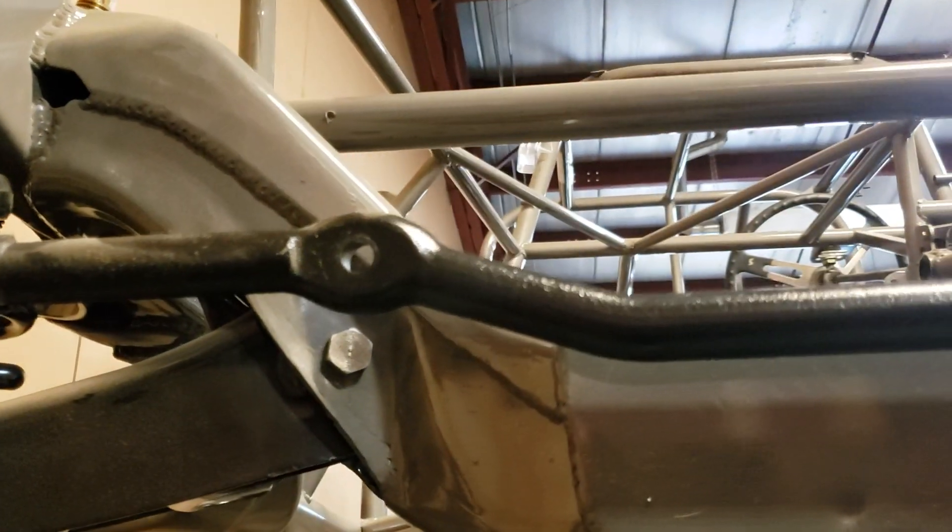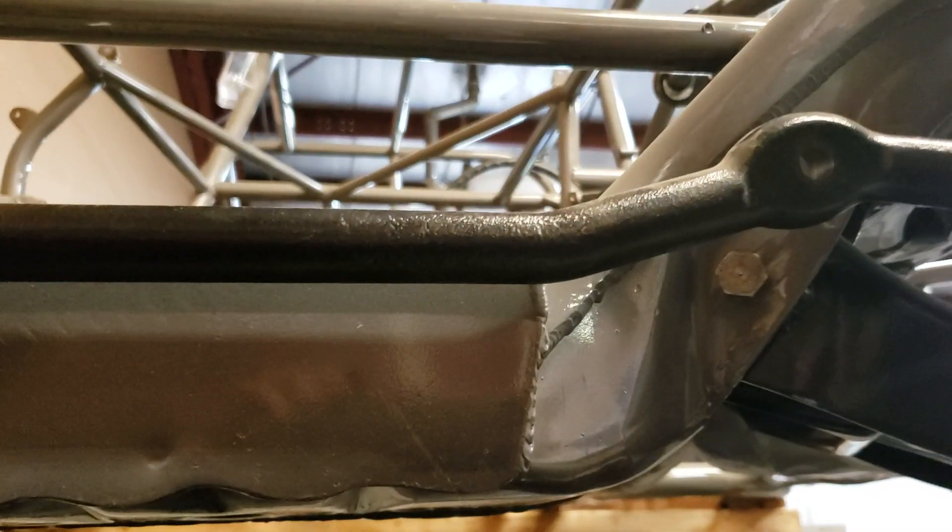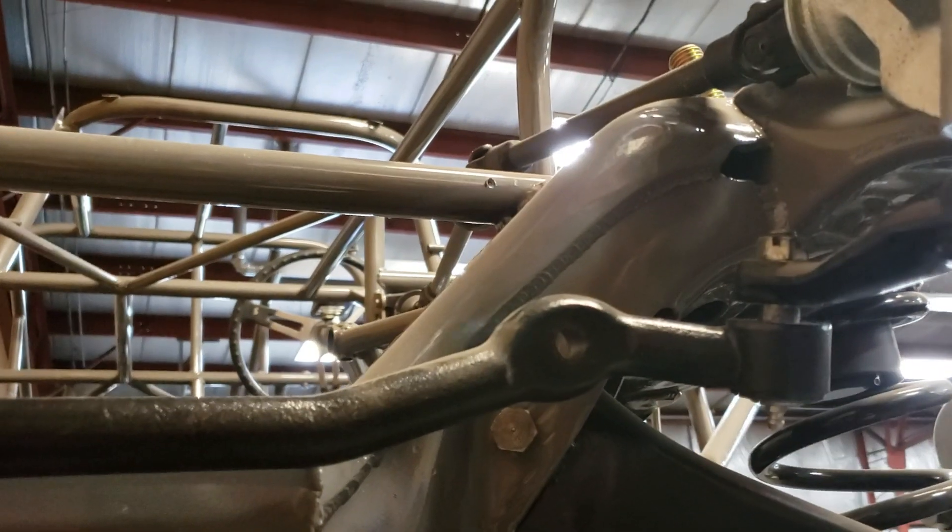I think it's pretty important on the Chevelle front ends and the metrics to just keep the OEM drag link on there.